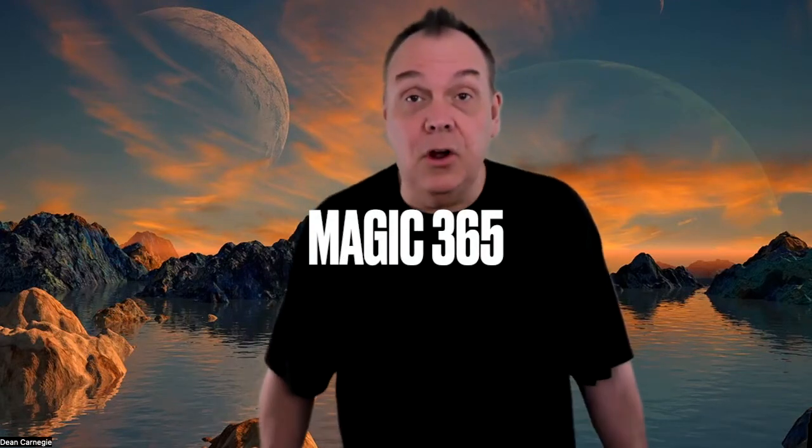Hello and welcome to another episode of Magic 365. I'm Dean Carnegie and I'm going to do some magic for you today using a little square with a dot on it — a dot on that side, and over on this side there are four dots. So remember that: on this side there's a single dot, on this side there are four dots.